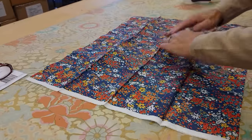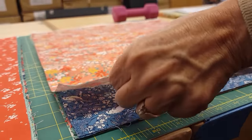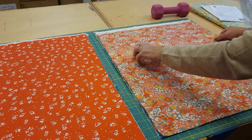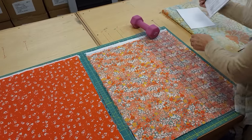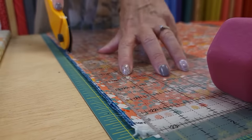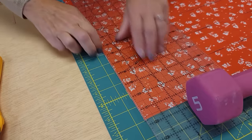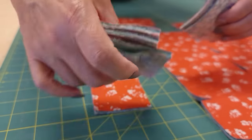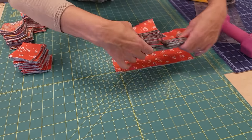I always iron the fat quarters before I cut them. The way they're packaged means there are a lot of hard wrinkles in them, and it's really hard to cut them accurately unless you press them first. Everything is ironed nice and flat now. All of these dark and medium fat quarters are going to get cut exactly the same way. I can't give you all the measurements because it's not my pattern, but I've made a number of Doug Lekos from Antler Quilt Designs — they're very easy to follow and will tell you exactly what you need to cut. I'm starting with yardage for the light and just following the pattern.